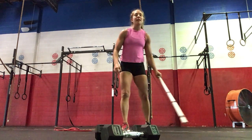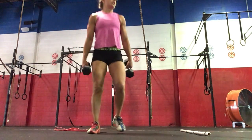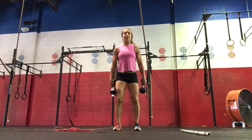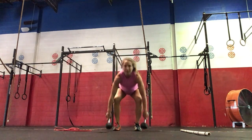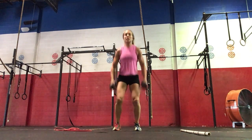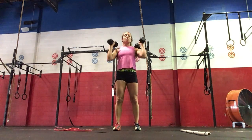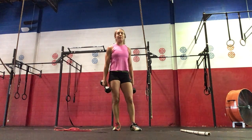So we'll build to a heavy complex for today. If you're working at home with dumbbells, we'll do three sets of eight. It'll be three dead reps, two hang power cleans up to your shoulders, and then one push jerk. You'll do three sets of eight reps of that.